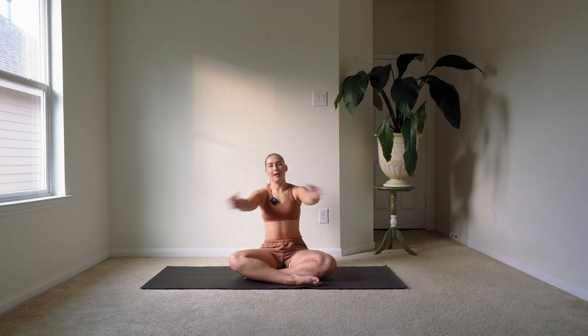Sometimes you don't want a 30-minute stretch. With all that said, I'm going to stop blabbering on so that we can get into the actual stretch.